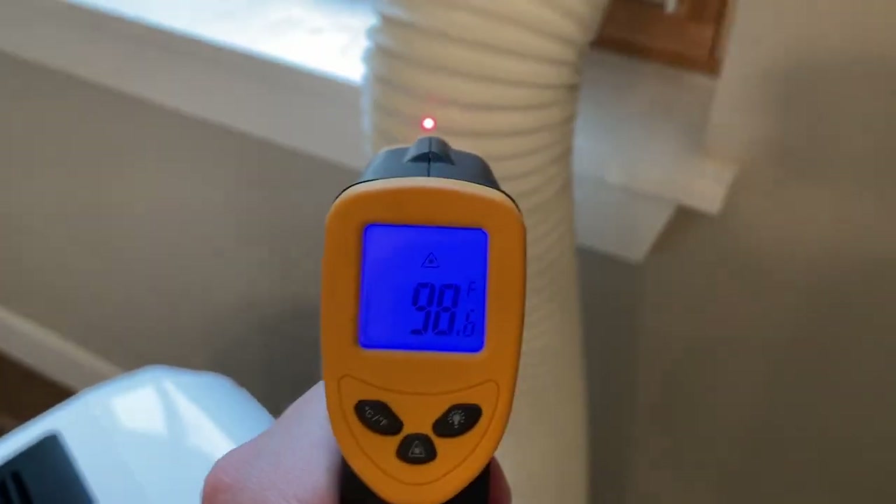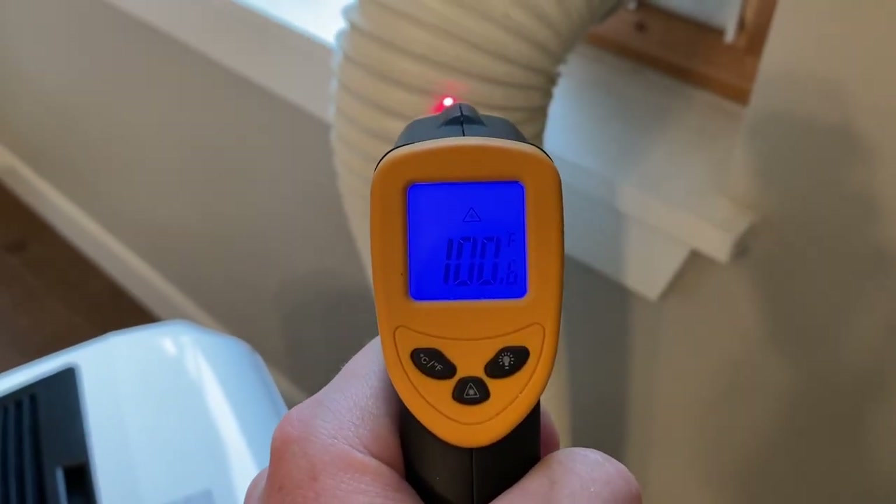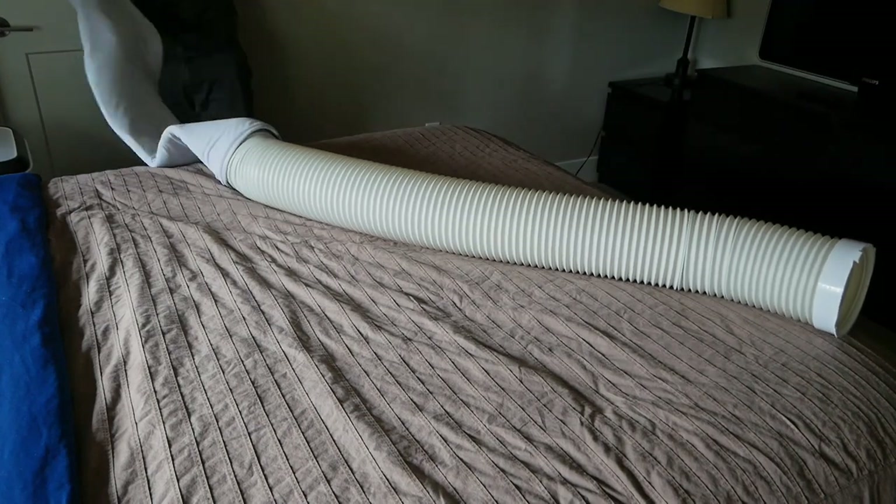It's the same story on pretty much any portable. Here's a different model registering a very hot 99 degrees. Obviously, having this big hot radiator working against us isn't ideal, and that's where the DeLonghi hose insulator comes in.